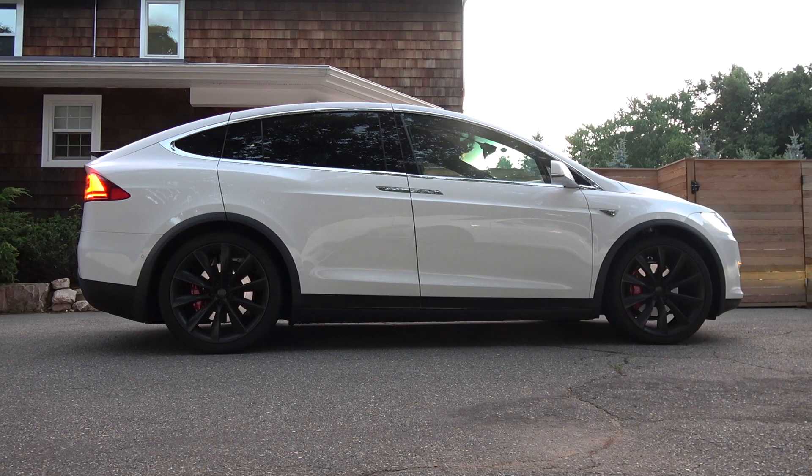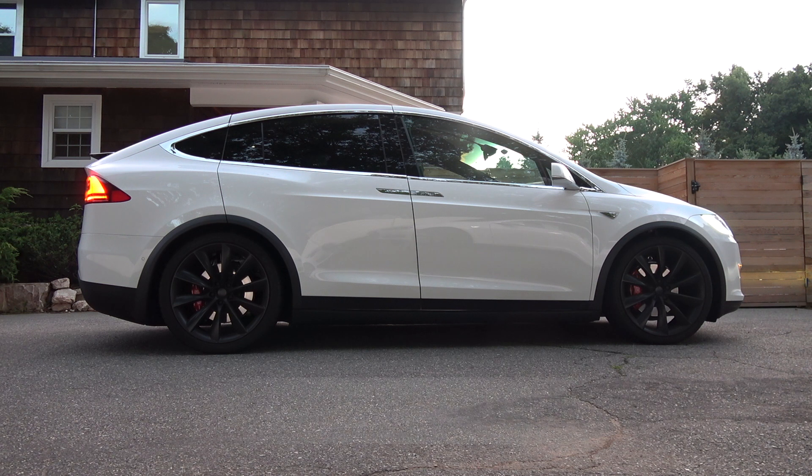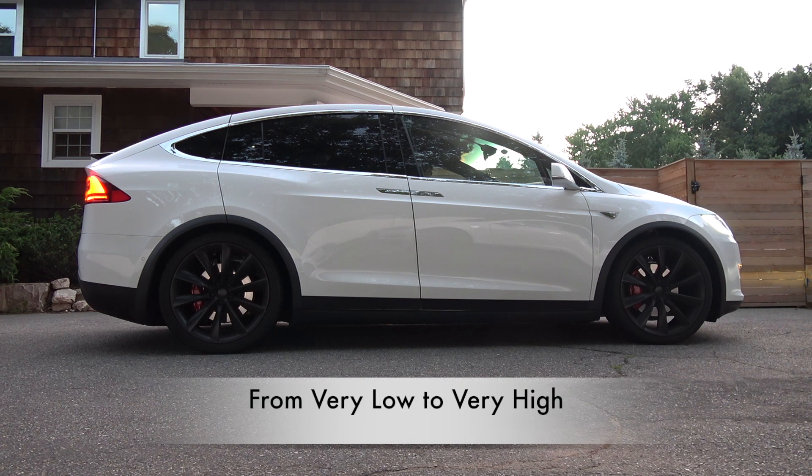Okay, now we're in the Model X. It's currently set to low suspension, we are going to go to very low. And now we're going to go to very high.